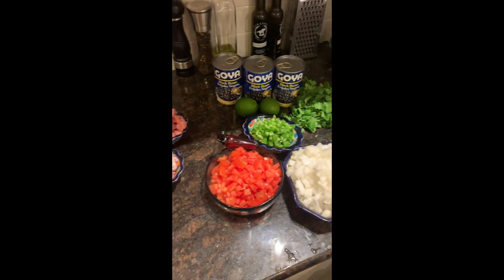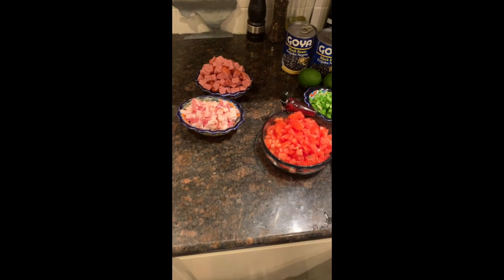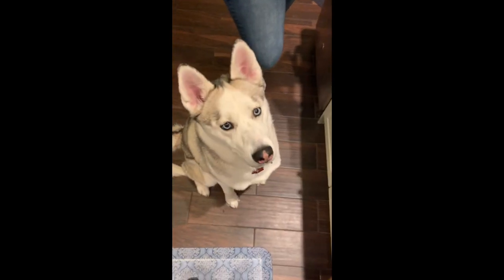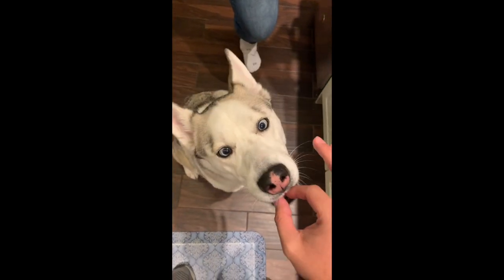Now that we're done prepping, I want to introduce you guys to my sous-chef Cleo. Cleo, sit. Good girl Cleo. All right guys, welcome back.